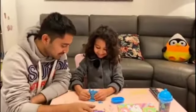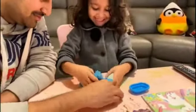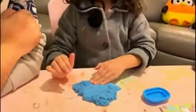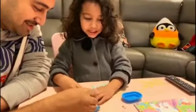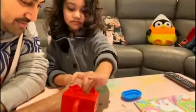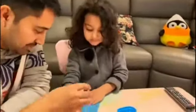Wow, which color is it Shivi? She's excited — I think it's her favorite color. It's blue and it's so gooey and squishy and she's loving it. You can look at her face! You can use a cookie cutter with it as well.